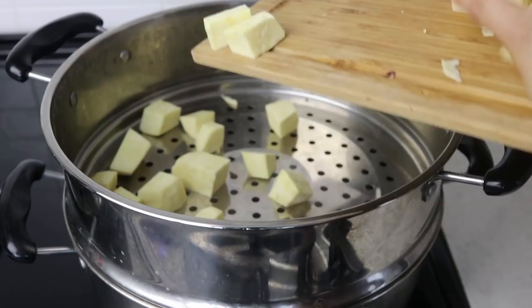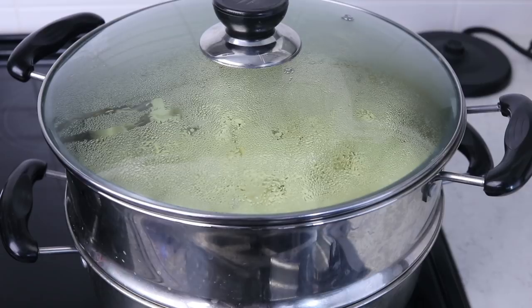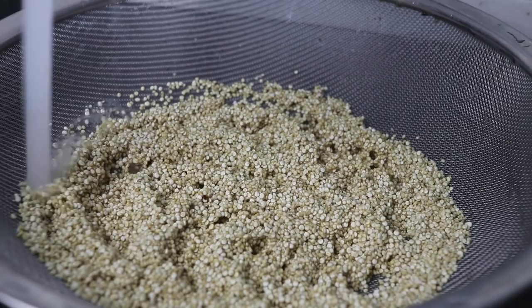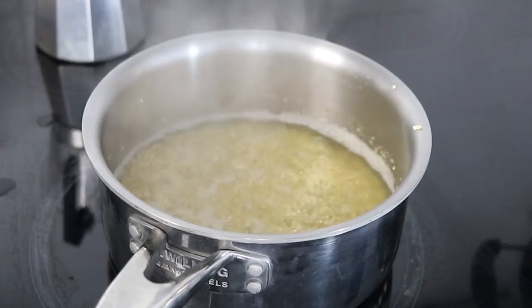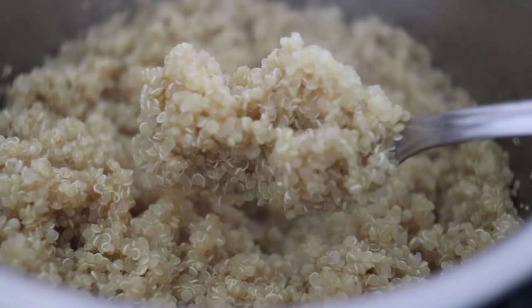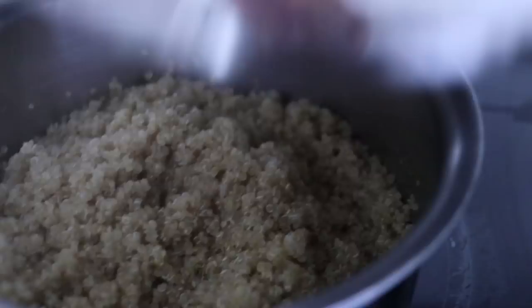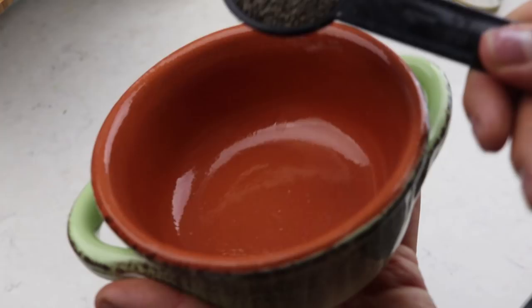For this burger we need sweet potato and quinoa. I'm cooking the sweet potatoes from scratch by peeling them then cutting them roughly into small pieces to steam. While that's steaming, we cook up some quinoa by rinsing dry quinoa, adding it to a pot with double the amount of water, bringing it to a boil, then turning the heat down to a simmer and letting it cook for about 15 to 20 minutes until the water is absorbed. Fluff with a fork, cover, and take off the heat for a few more minutes. You can test if the sweet potatoes are done by sticking a fork in — if it goes in easily, it's done.